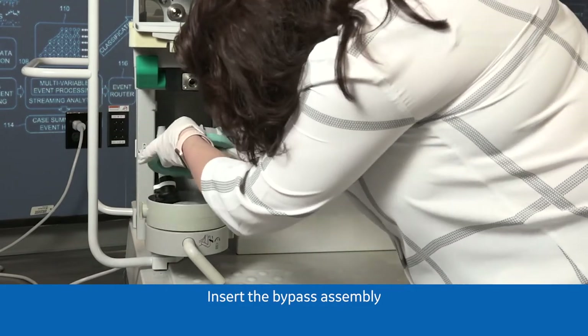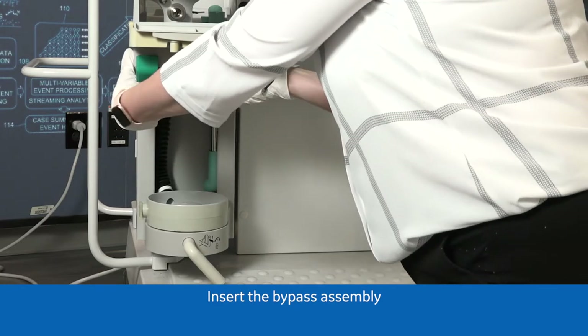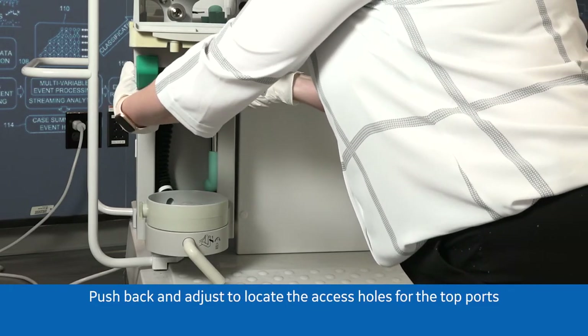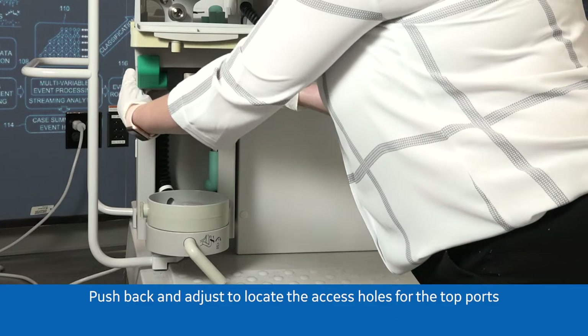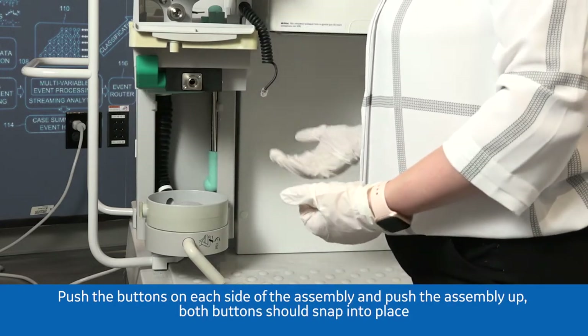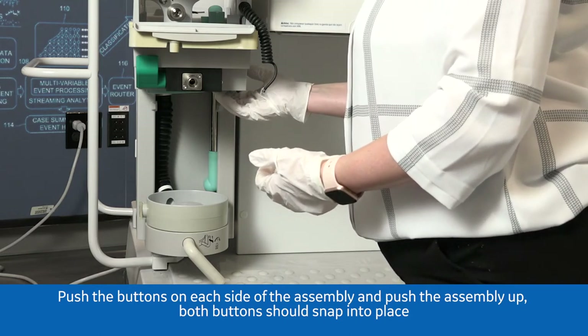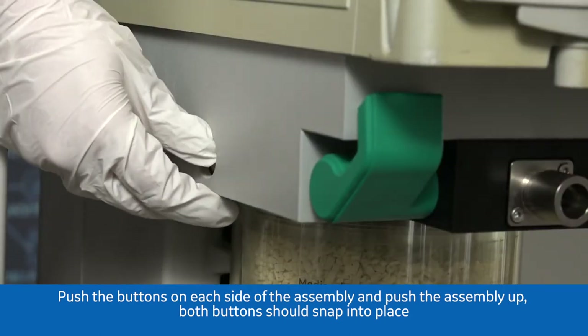Insert the bypass assembly, push back and adjust to locate the access holes for the top ports. Push the buttons on each side of the assembly and push the assembly up. Both buttons should snap into place.